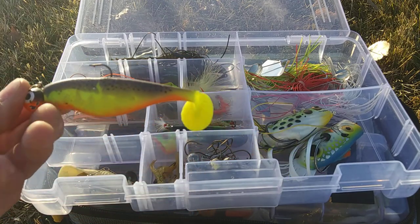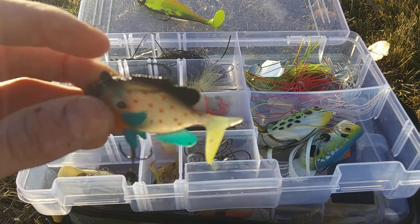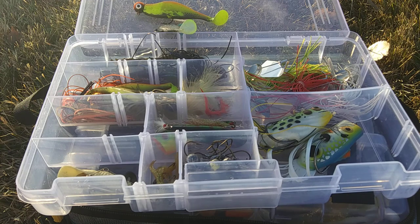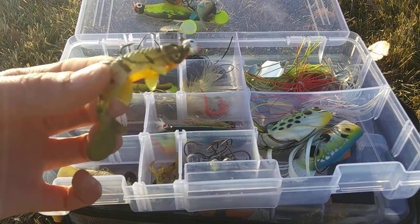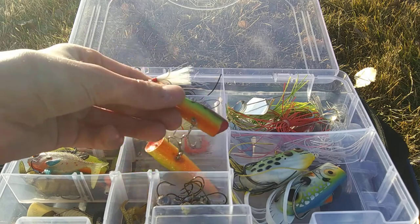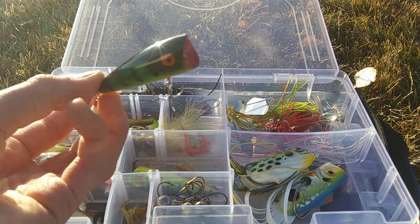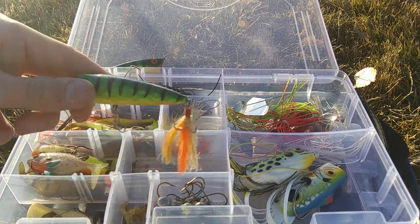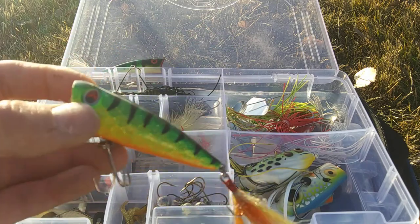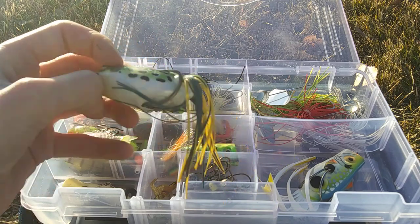My pre-rigged swimbaits: we have an Impulse Paddle Shad by Northland Fishing Tackle, a Storm Live Target Pumpkin Seed — we actually have three of those — and a Berkley Havoc Sick Fish in Perch. My popper collection: right here we have an original Pop R — a Rebel Pop R in Perch with a white teaser tail. I've had this one for about five years. This is a Strike King KVD Popper in Perch; I think they discontinued this one.